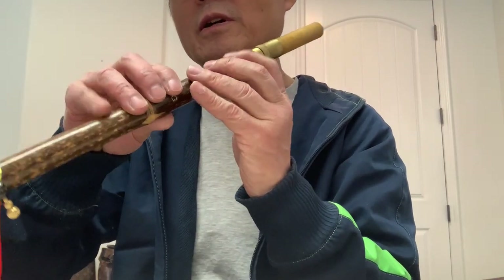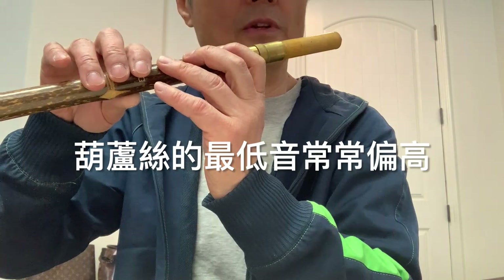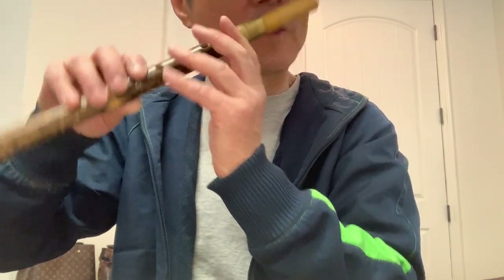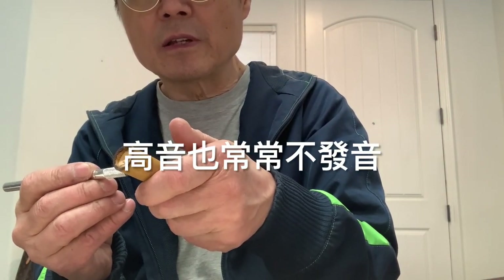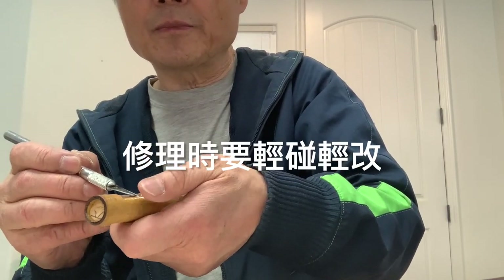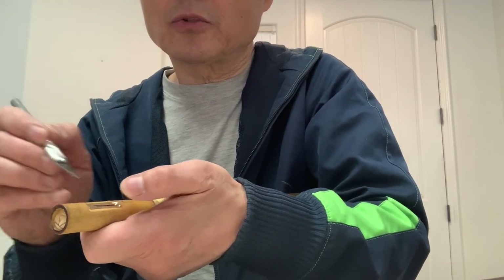Also, you can hear the lowest note is a little bit sharp. The high register is hard to make sound — this is related to the reeds, but you have to be careful. Just a little bit, not too much.